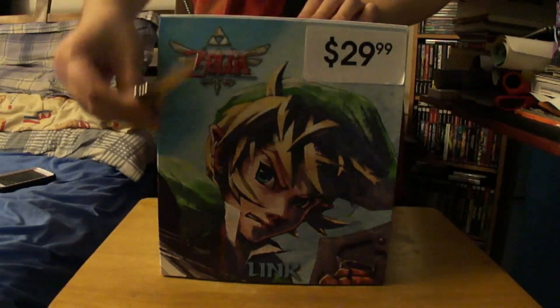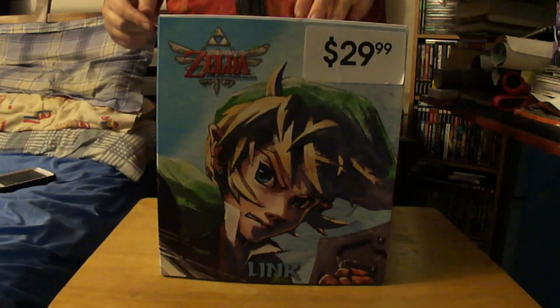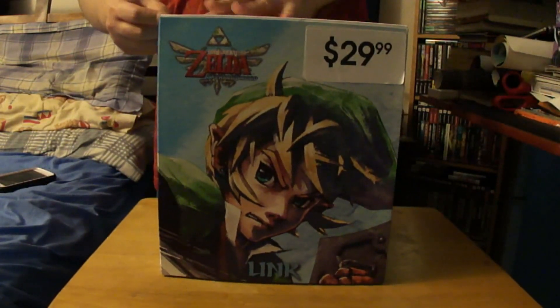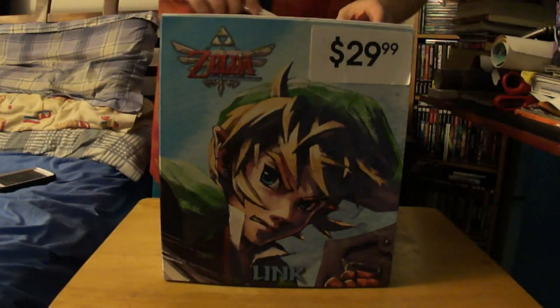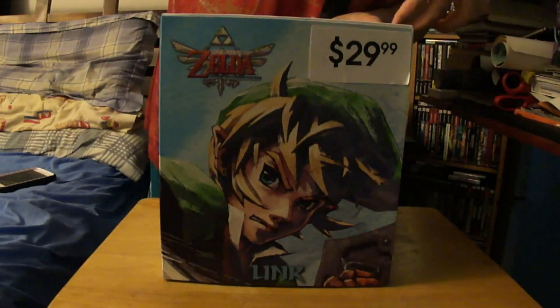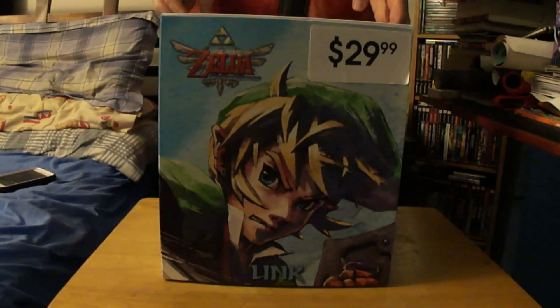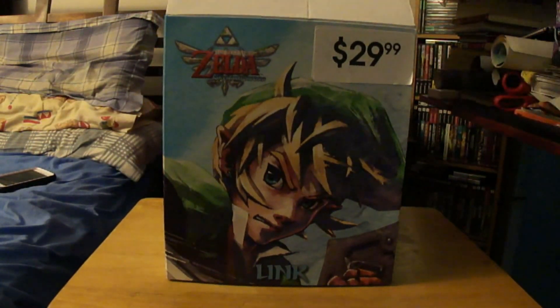I'm going to be using my Final Fantasy X sword to open it. I'm really glad I bought this because at some point they're going to run out of it, because this is like a really rare statue.